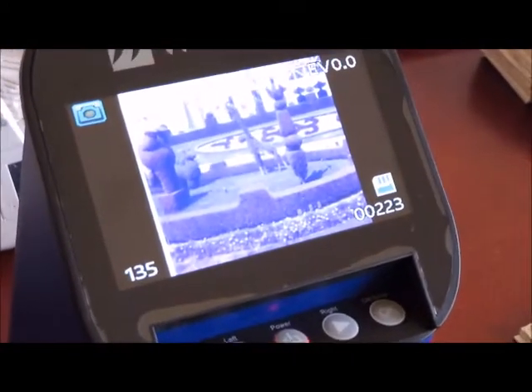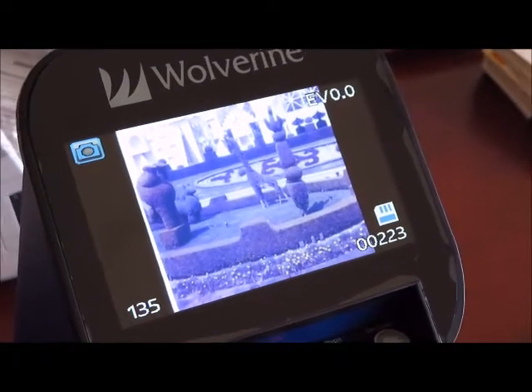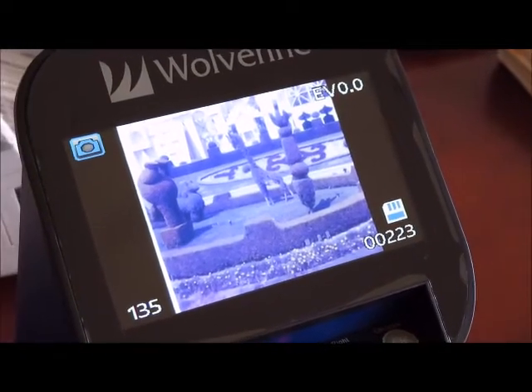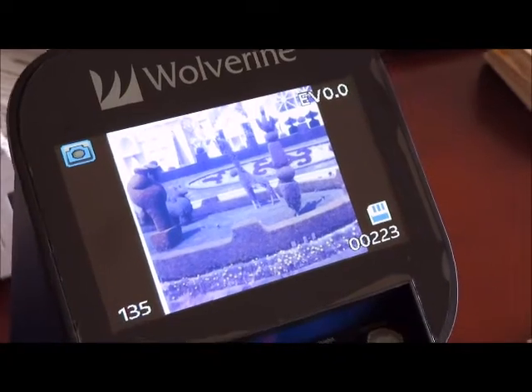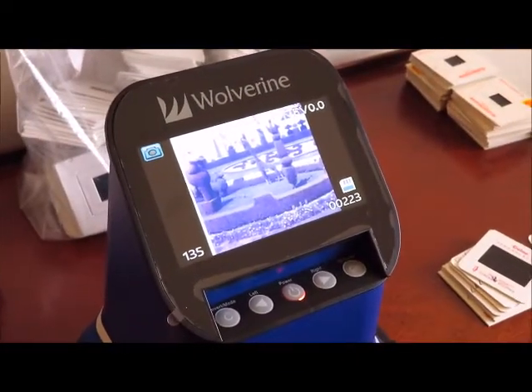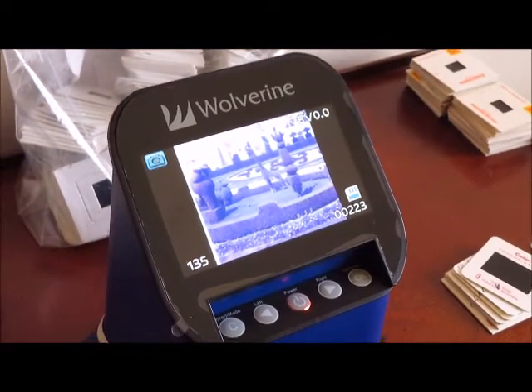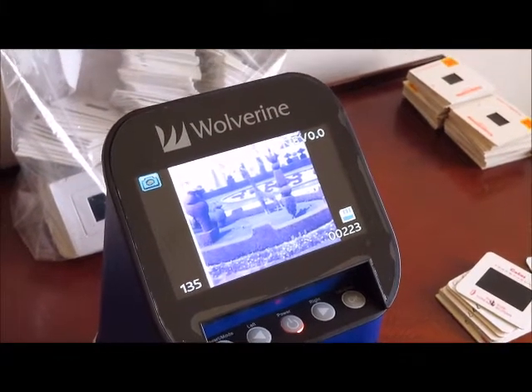You can see we have an image here — it's probably from the early 70s or late 60s. It looks like Disneyland, maybe It's a Small World. But it makes it completely viewable. This slide was 100% useless to us in its slide format right now because we don't have a projector any longer. Now we can save this slide if we want.